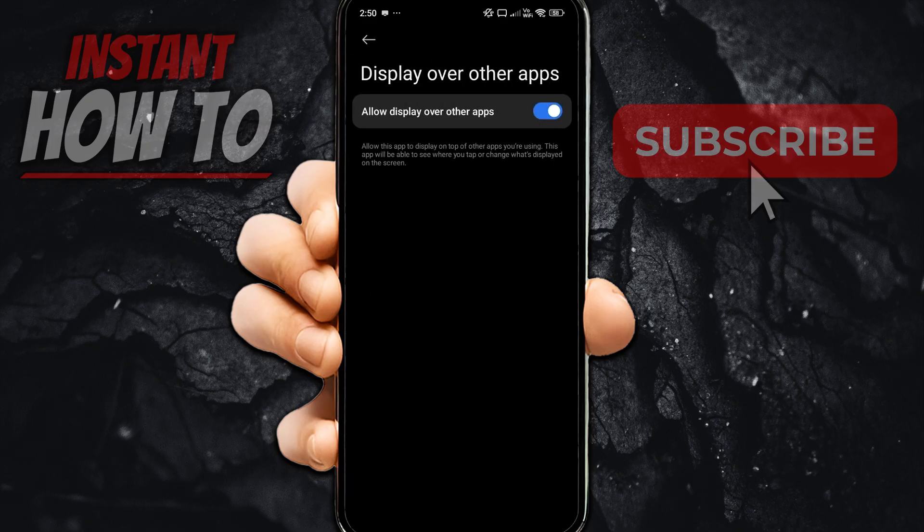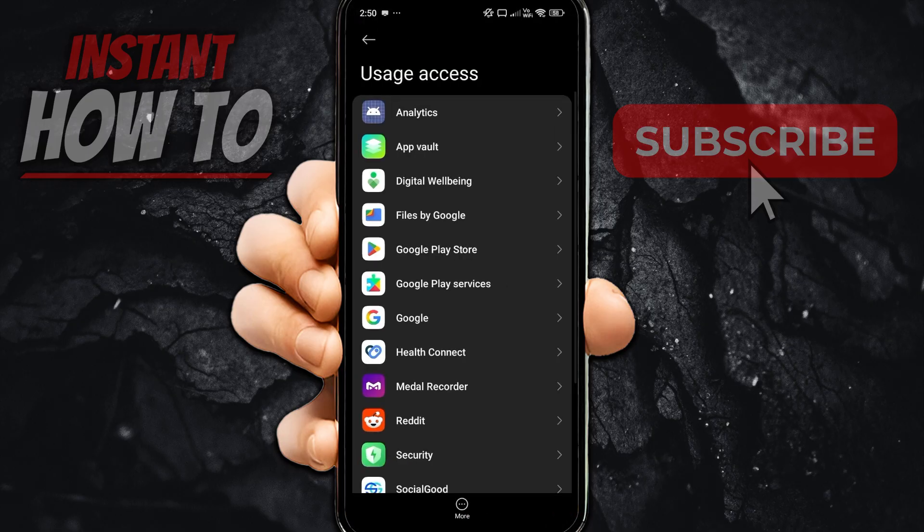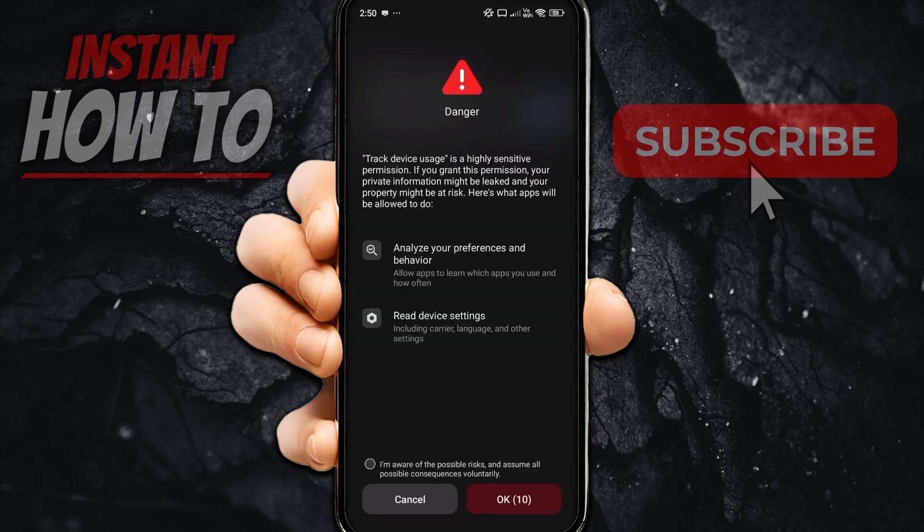Go to Metal Recorder and allow it to display over other apps. Then go back and give it usage access as well. Once you're done with all these permissions, you'll have granted everything necessary for the overlay to appear and be available on your screen, so you can start using it.